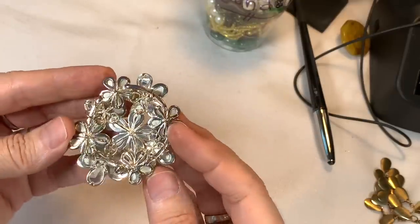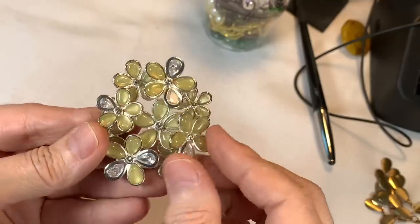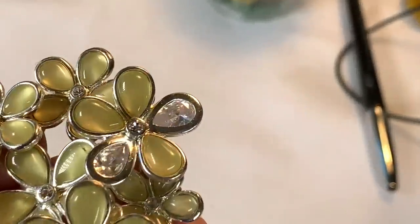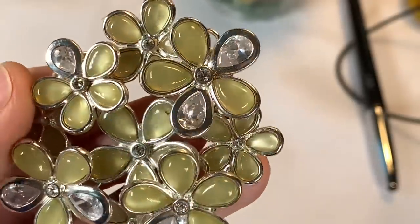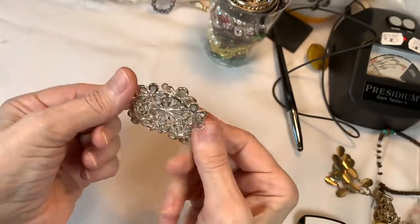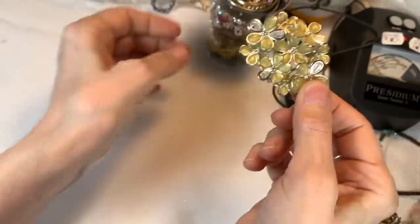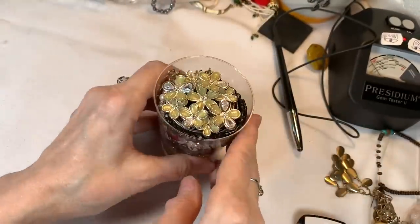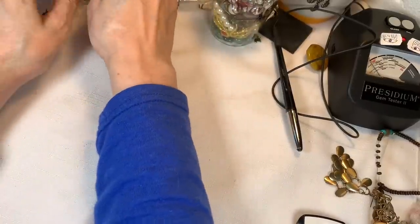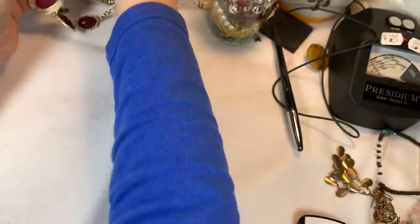I think this is a pendant — all those cute little flowers, there's a crystal inside and these are acrylic. Someone could do something great with that or just hang it on a chain. There's the bale — a beautiful necklace. Let's get back to our unbagging for a little bit longer and then I'll sign off, and we'll have to do a part two on this bag.